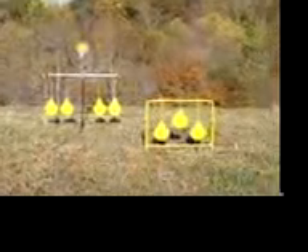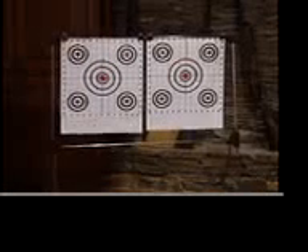And from air gun to paintball, Dual comes through with a full line of spinners, pellet traps, paper hanger targets, and auto resets.